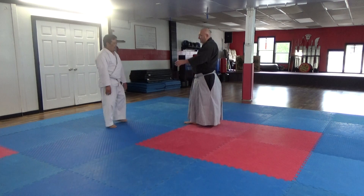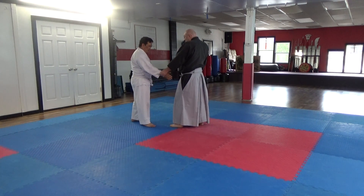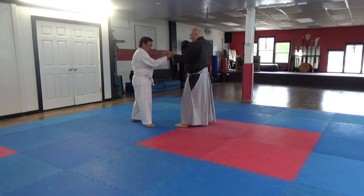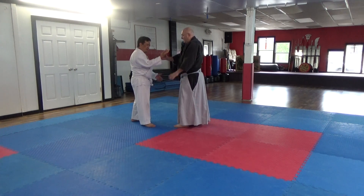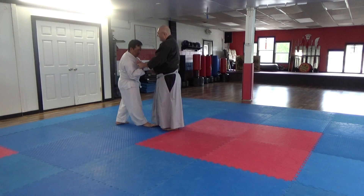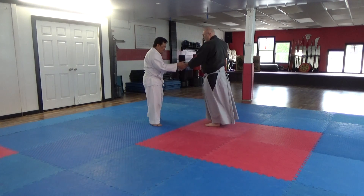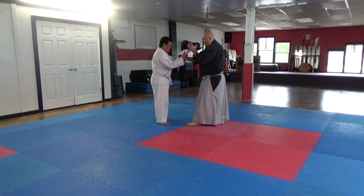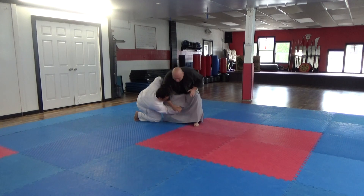I'll grab you in Gyaku-te dori. Palm up, palm up. Your free hand just comes in and grips right here. Then you can go to the knee part. And I like to step on the foot. Palm up, reach in and grip. Because now I've got what I want right here, and then boom.